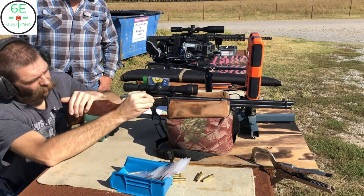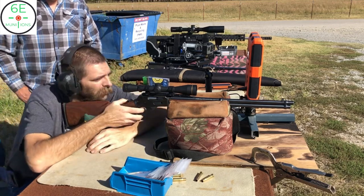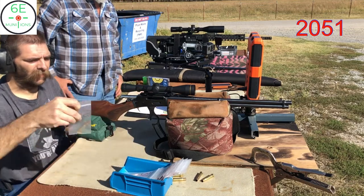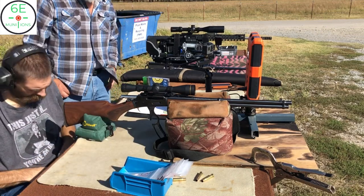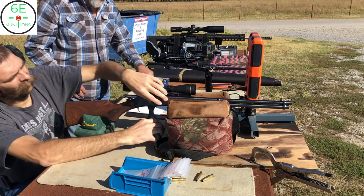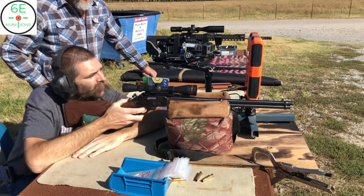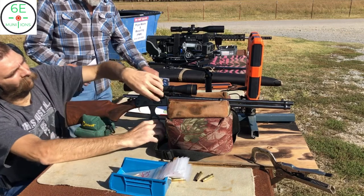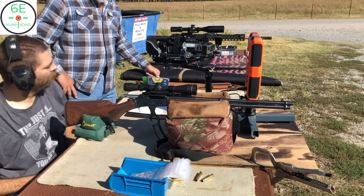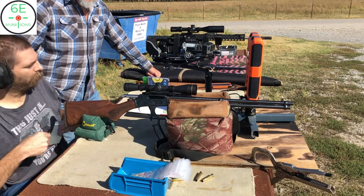Now we're going to 30.5 grains. As we get further down the line we'll start looking for any signs of pressure — right now we're not going to see any. That's 30.5. Velocities: 2051, then 2106 — that's one where we had a big jump. It'll jump up and down, and that's in a bad spot. When you have a high jump and then it drops back off, that's a bad velocity to have for that bullet on this gun.